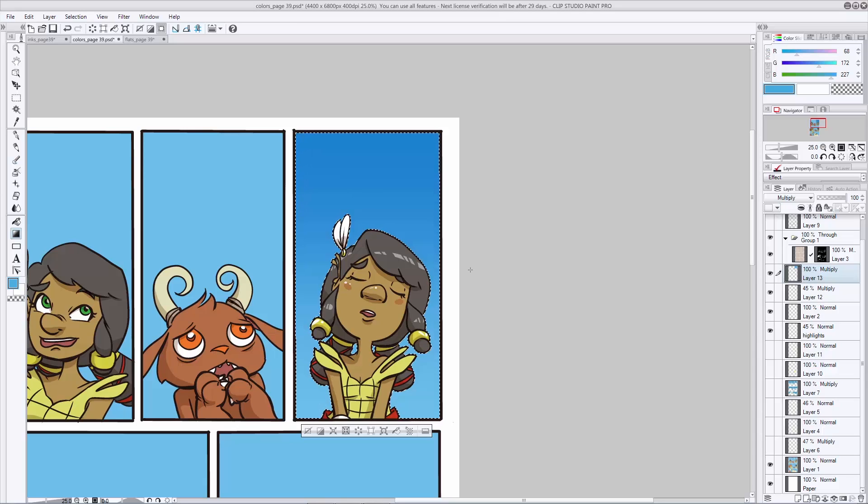Go ahead and deselect and see what it looks like without the active selection. You can play with it before you deselect — change the multiply layer, opacity, color, whatever you want. Make it your own. Just like with flats and shading, you're going to want to do this for every single panel until you've gotten everything just the way you like it. Because it's time consuming, I've gone ahead and completed this page already and I'll show you what I ended up with.